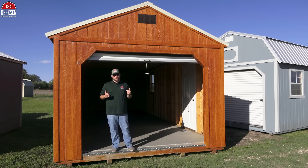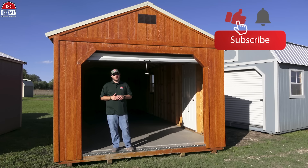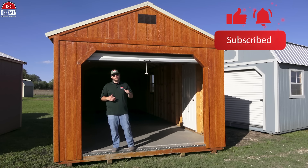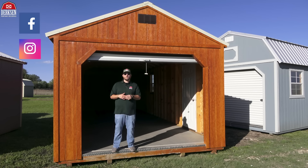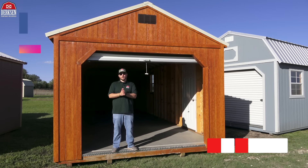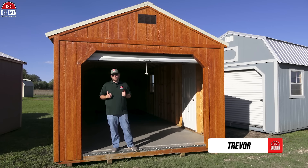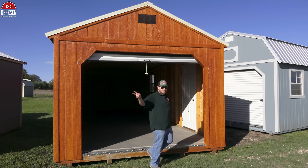Hope you all enjoyed checking out Dirksen's building of the month, which is our portable garage. If you enjoy watching our content, love learning a few new things about Dirksen buildings, and you don't want to miss out on our videos, make sure you guys go like, subscribe, and hit that little bell so you get notified every time we post a new video. And follow us on all the social media so you stay connected with everything that's happening with Dirksen buildings. Trevor here with Dirksen Portable Buildings — I've had a pleasure of hanging out with y'all today. Thank y'all for checking out the video, thank you for choosing Dirksen, and I will see you, my friends, in the next one. Take care.